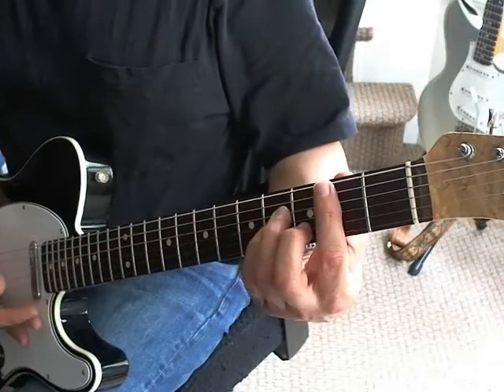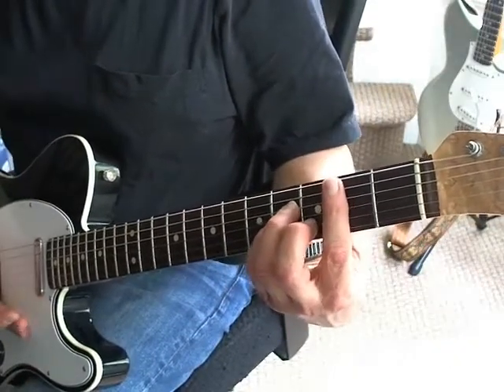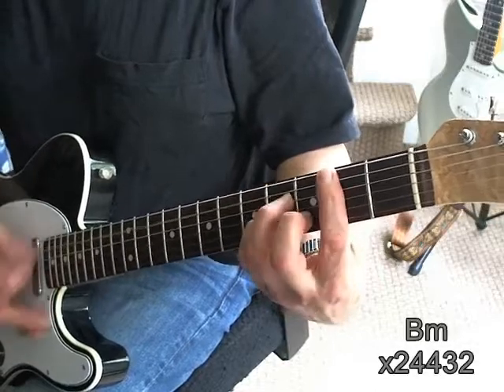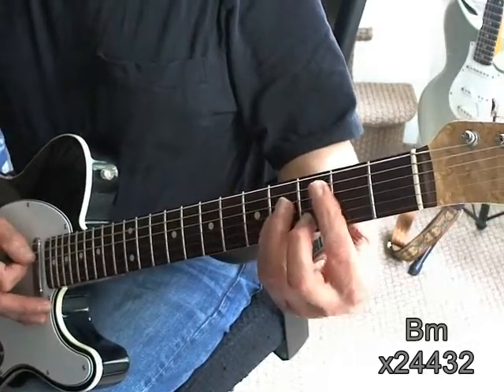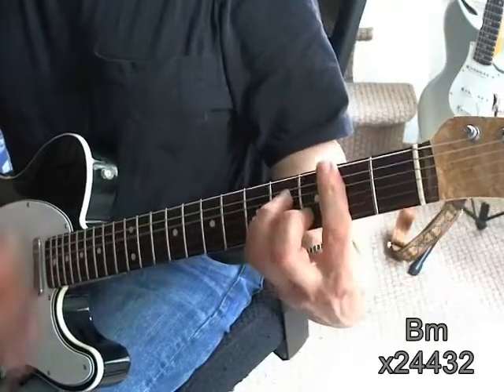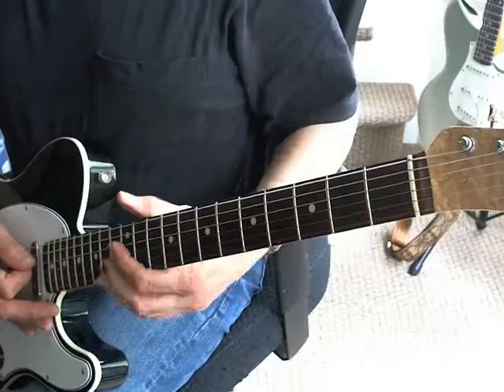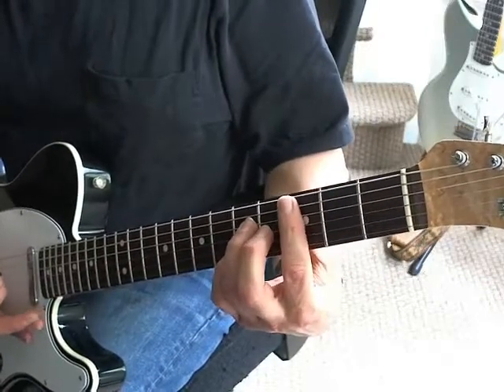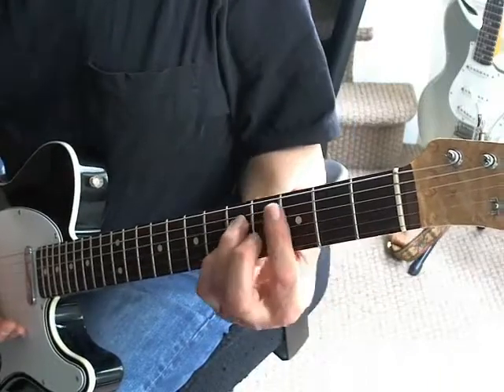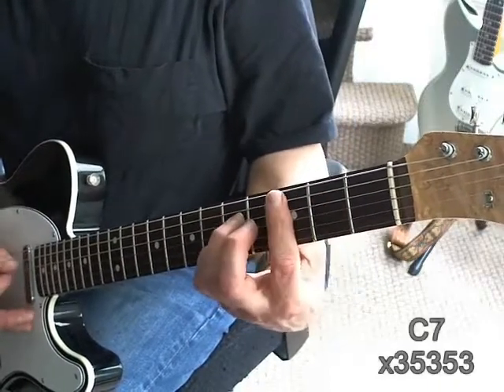When he goes into the chorus, the chorus is just a B minor. The part that some people don't quite get is that you then go to a C7 to a B7, and then you're back to your riff.